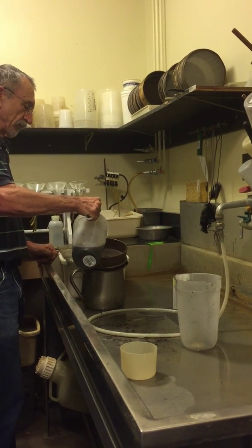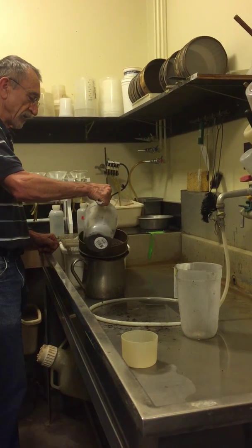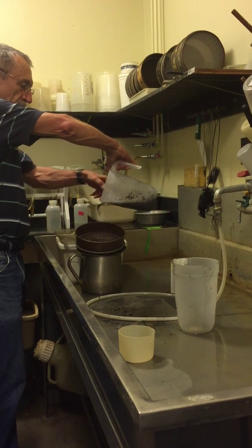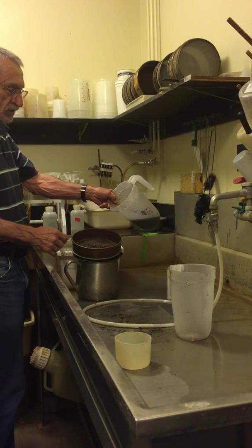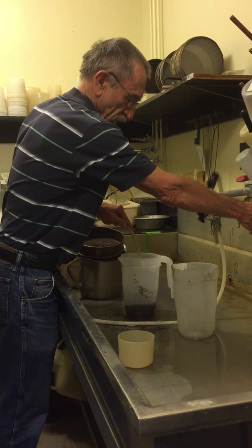The purpose of the 60-mesh sieve is just to retain roots and organic debris of various kinds. I'm stopping when I get to about here — I don't want to pour the mud. We do that two or three times.